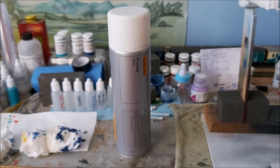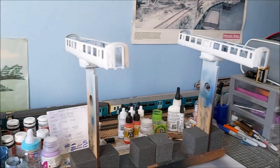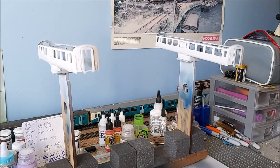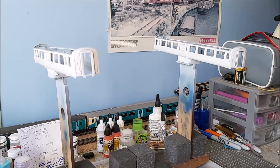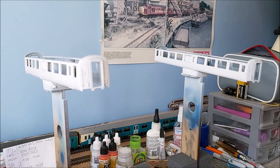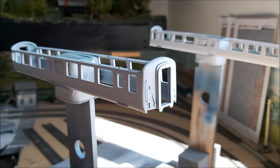The primer I use is Halford's white primer — it just does the job. The next step will be to airbrush the white onto the coaches. You won't really see much difference since it goes over white primer, but once that's done I'll get back to you.